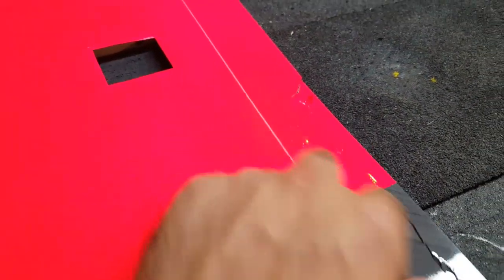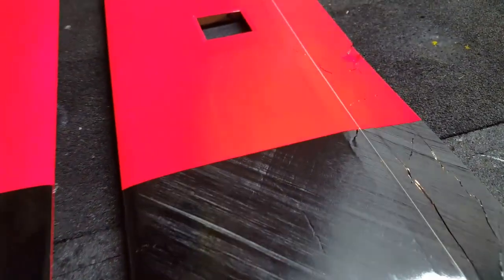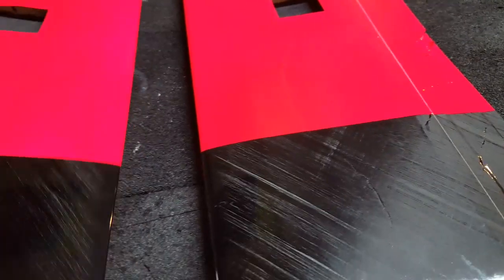Yeah, so they're basically trashed. You can see the damage is really extensive. I got two planes in this shipment and they were both basically like this — all the parts were pretty much destroyed.